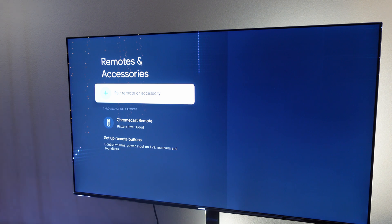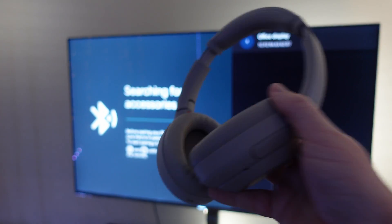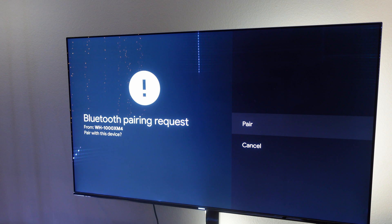Maybe you want to listen to your TV through your headphones with your Chromecast. Click again under Remotes and Accessories and hit Pair Remote and Accessory. I'm going to grab my Sonys here and put them into pairing mode so that they'll show up in that search. There we go — they show up right there. I'm going to click on them. It should ask me if I still want to pair them. There we go — Pair.